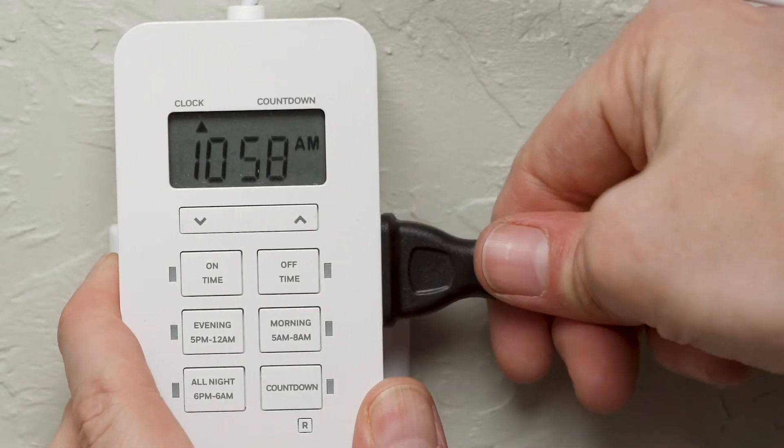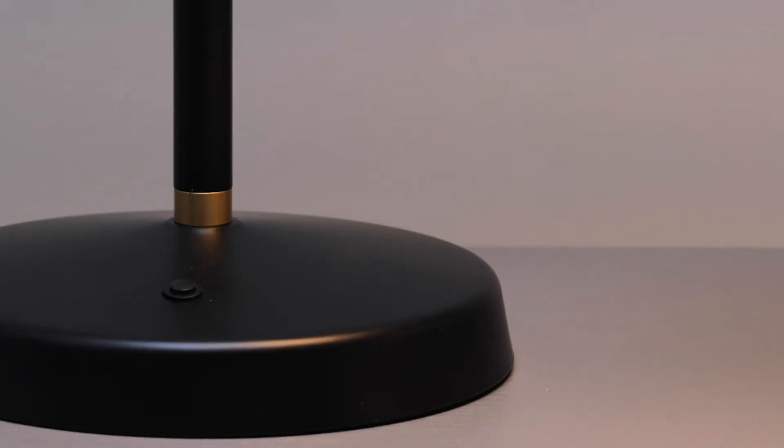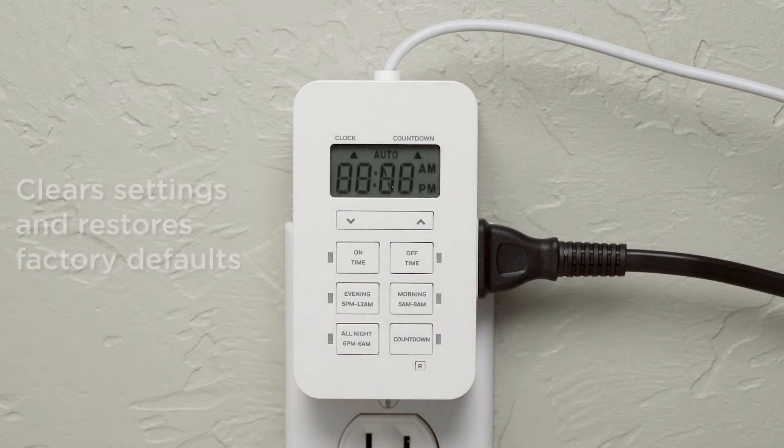Plug in the lights you wish to control. If the lamp has a power switch, it must be in the on position to be operated by the timer. To set up your timer, push the reset button with a toothpick, pencil, or other non-metal fine-tipped object.